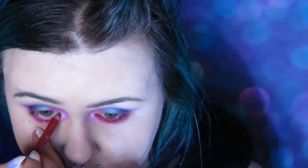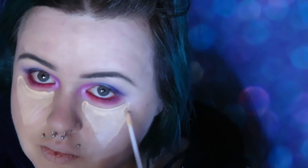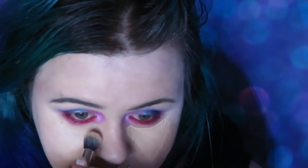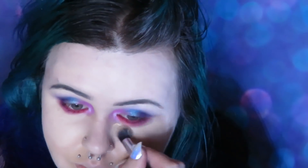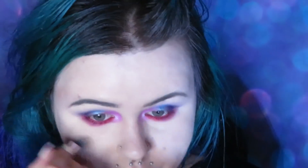Now I'm going in with my favorite concealer at the moment, which is Cheeky Bits, and just putting that underneath my eyes, on my nose, and anywhere else I want highlighted. Taking a brush and blending that out, then taking a black eyeshadow and putting that on the outer edges of my lash line.